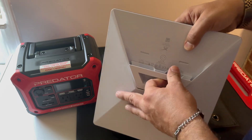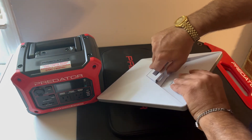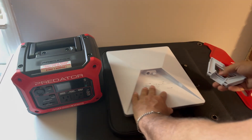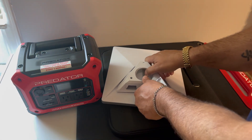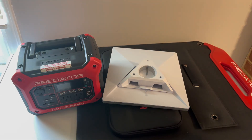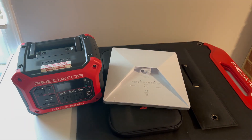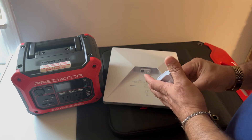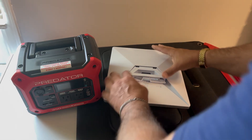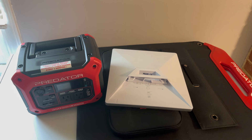The kickstand just folds up — it doesn't snap in. I do know that if you pull up on it, it comes out, and that's why you can use the pole mount and snap it in place if you're going to have it set up for a longer period of time. But I don't plan on doing that — I'll get the roof mount later for my car, the one that locks onto the luggage rack.